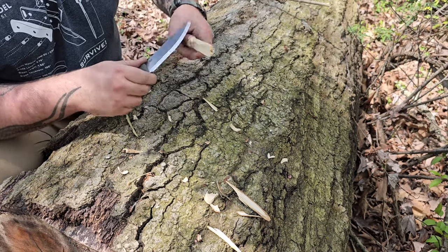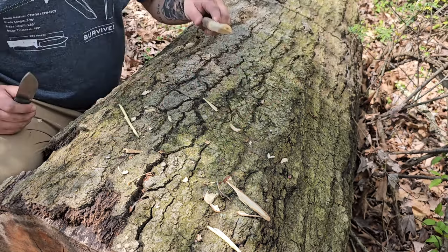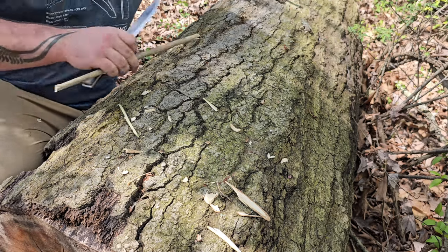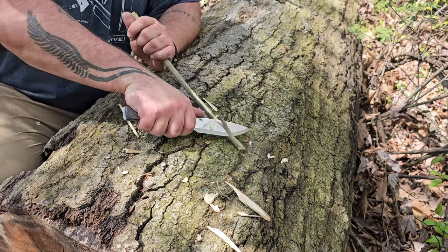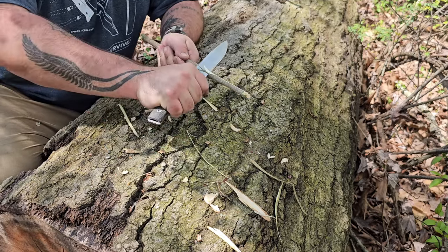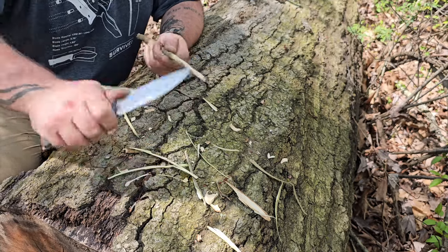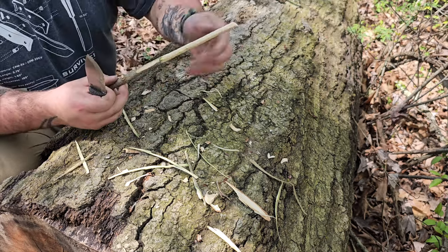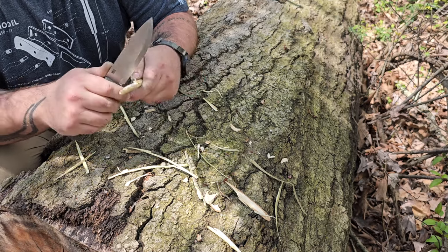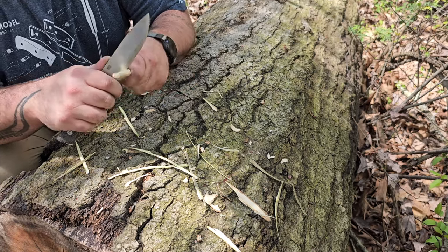You guys know I like to talk while I work, very informal. This knife is just going to continue doing what you need it to do for a long long time, and the delicate stuff is really what I'm more interested in showing today — just how slicey this thing is. If you have any really delicate wood tasks as far as carving, it'll do that. If you're into some hardcore batoning, it's going to do that too.